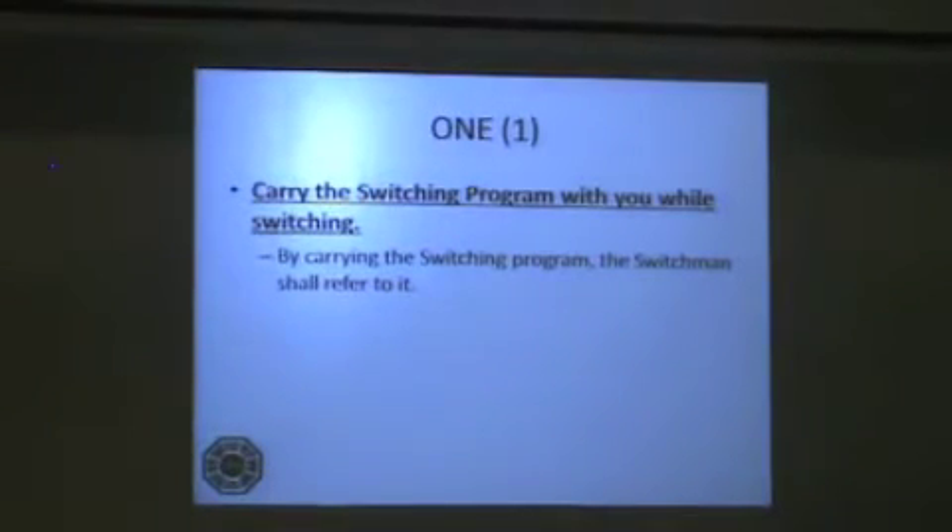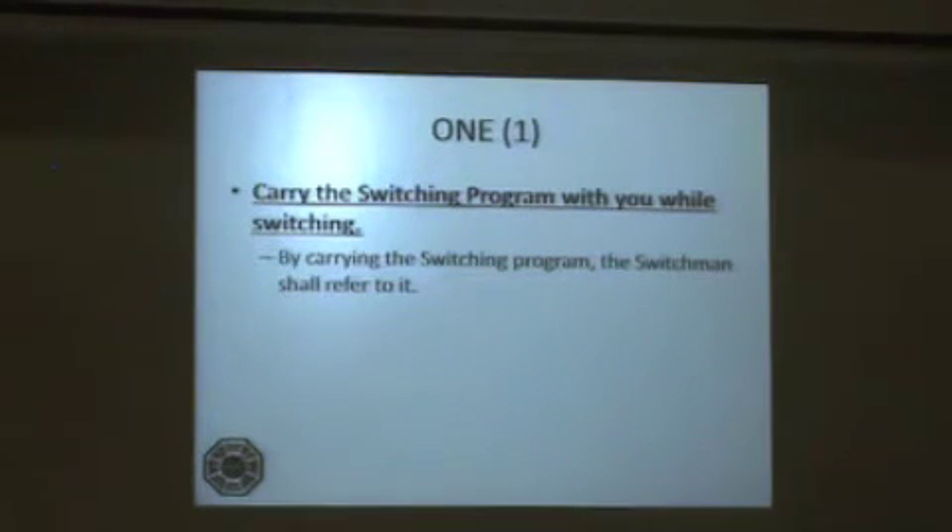Step 1: Carry the switching program with you while switching. By carrying the switching program, the switchman shall refer to it.